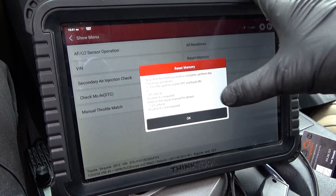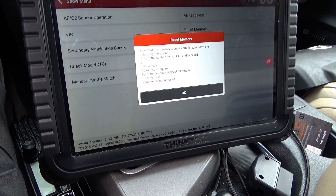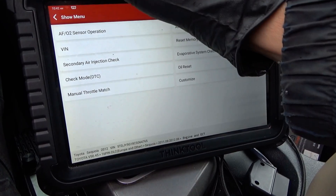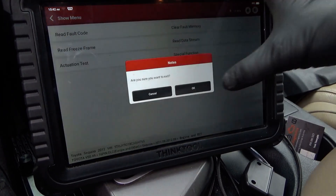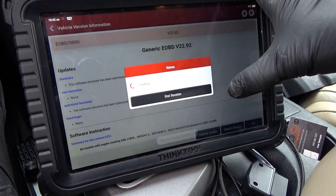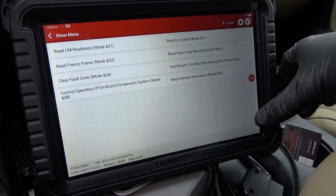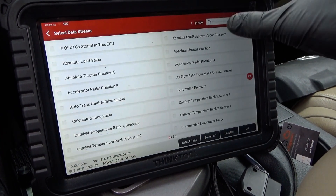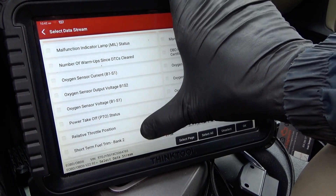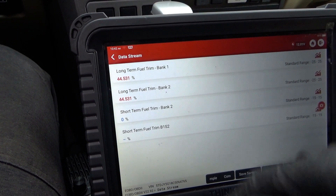We'll see if that resets the fuel trims. Follow instruction: turn ignition switch off and back on. Now let's go back to OBD2 and make sure the fuel trims are where they should be. Back to live data — long-term trims, short-term trims... dang, they're still at 45%. We have to disconnect the battery.